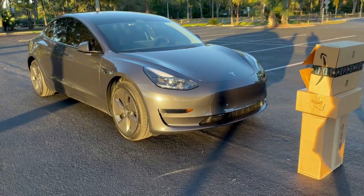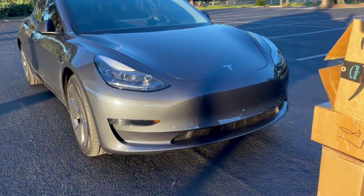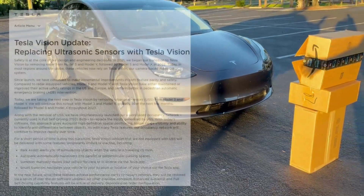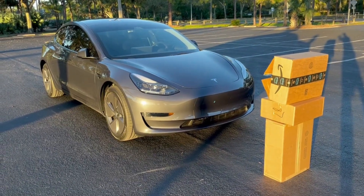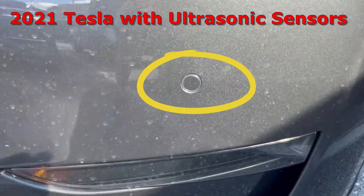This is a 2023 Tesla Model 3. It has the sonar sensors removed on the front and rear, and Tesla plans to implement what they call Tesla Vision — using the camera system to give you a proximity warning to objects front, rear, and to the side.